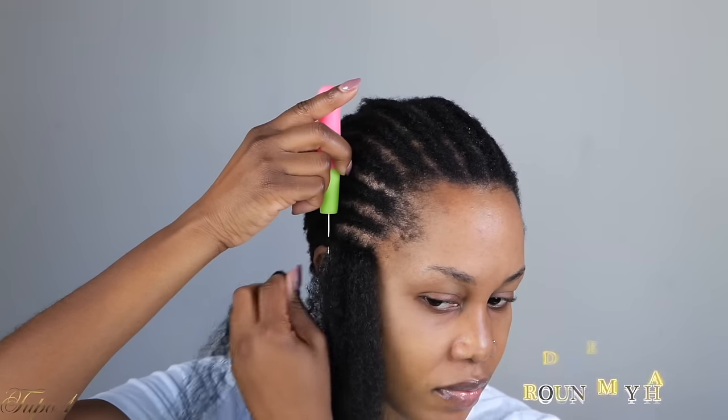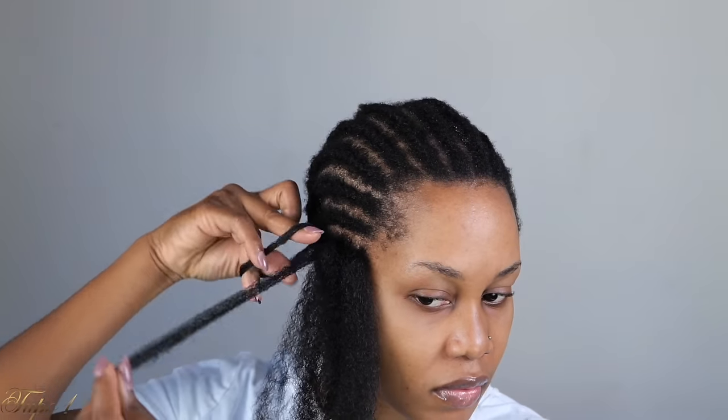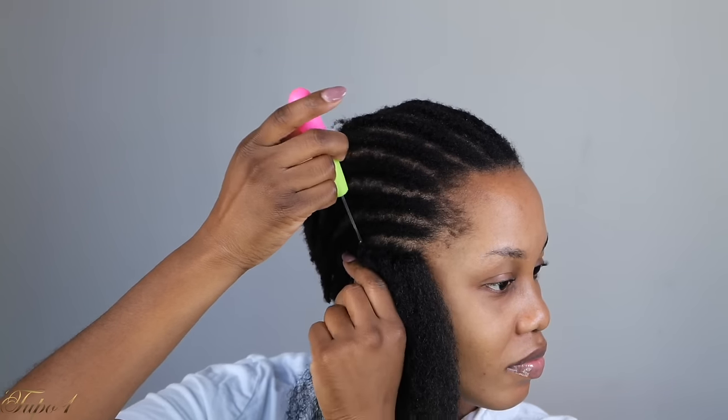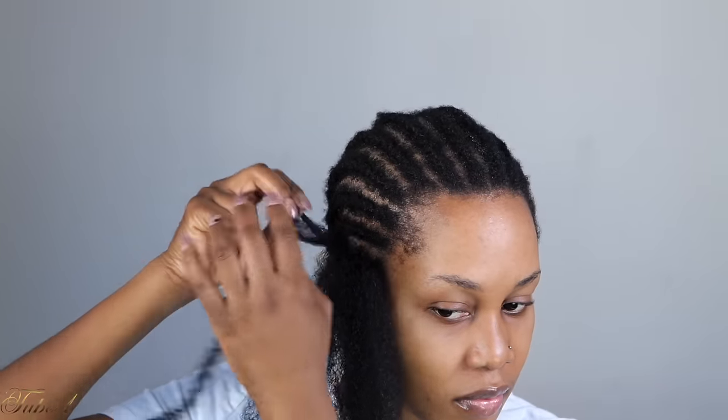I'm going to show you again: place the crochet needle in, open the hook, take your crochet hair, place it on the hook, and then pull it out. Once I pull it out, I'm just going to take one strand, place it in, and pull it out.